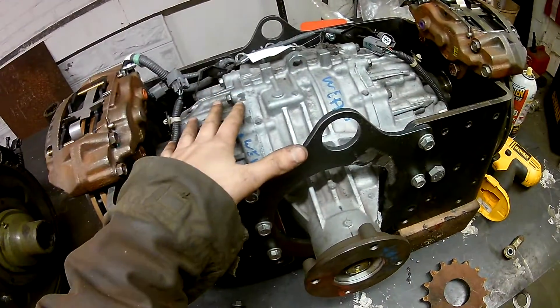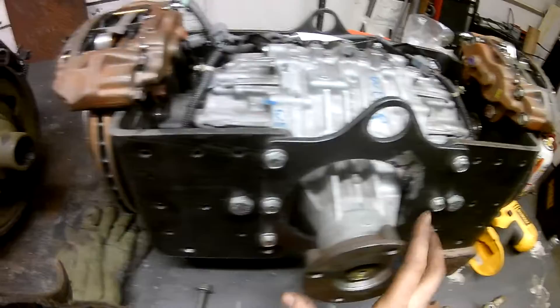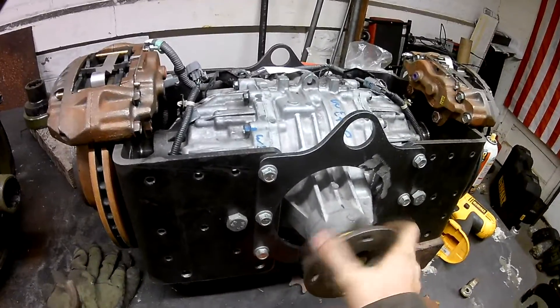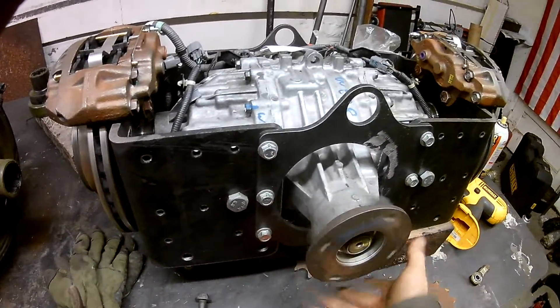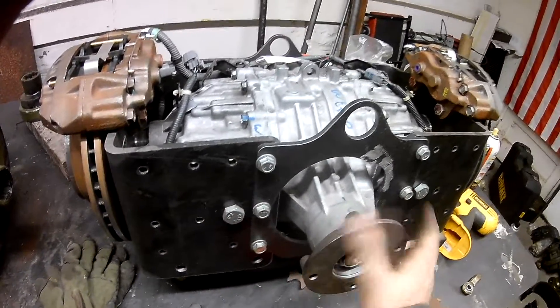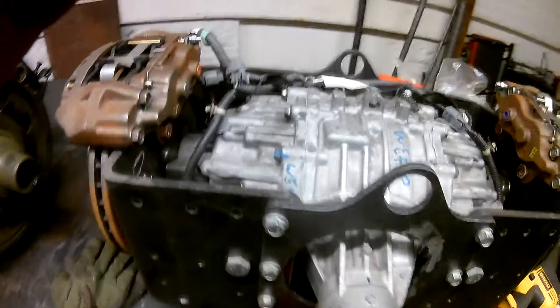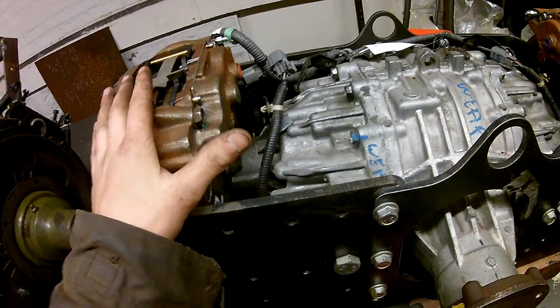I'm going to save this unit for the Drunk Frog, because one of the other issues with it is it spins opposite to most manufacturer engine rotations — Honda is a little different in their engine rotation direction. I think it will be a good unit for the Drunk Frog.